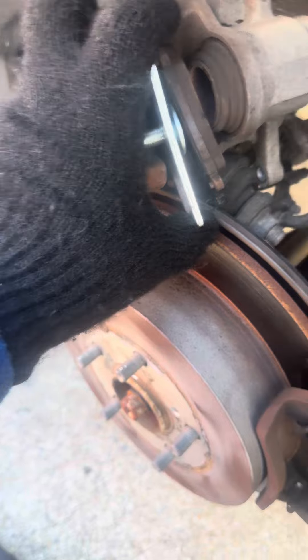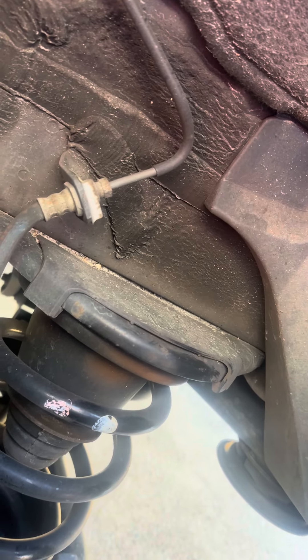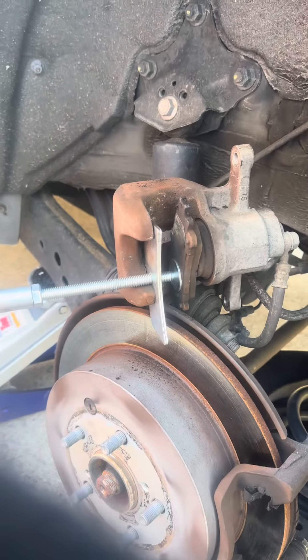I'm going to spin this all the way over with my hand — you can see me spinning it. Then I'm going to take the brake, take the tool, and turn this until it lines up. You're going to see in a few seconds. Let me get it nice and tight — just turn it until it gets nice and tight.